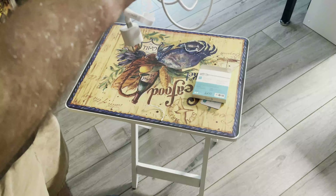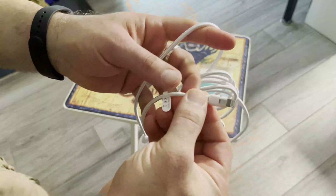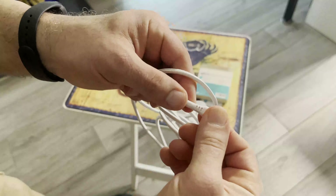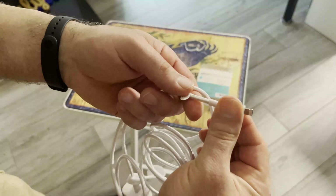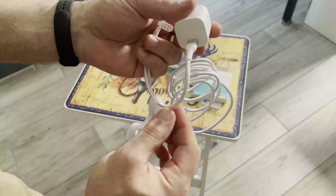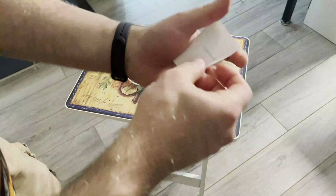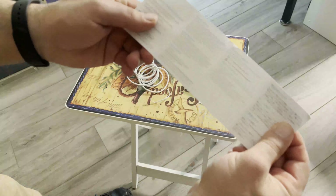I generally have liked SyncWire cables. They're decent quality, and the PD charger I have used for charging my iPhone 12 Pro Max, and it does a really good job — it charges it very quickly. They come with little instructions, which basically tell you how to use the cable, what you can do with it, and its max charging capacity.